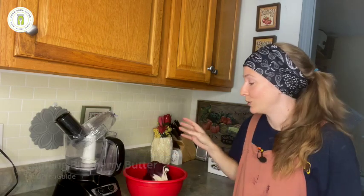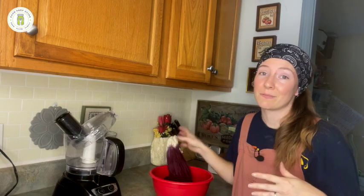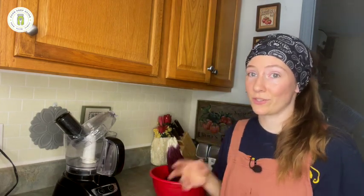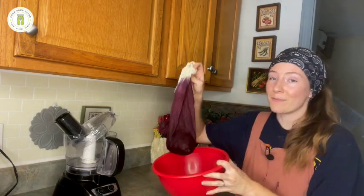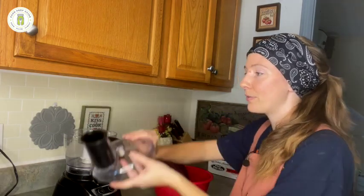What we need to start with is blueberry pulp that's left over from some other blueberry project. This could be blueberry jelly or a blueberry syrup, which is like what I just got this pulp from. So we need to start out with blueberry pulp, and what we're going to do is run that through our food processor until it's nice and smooth.